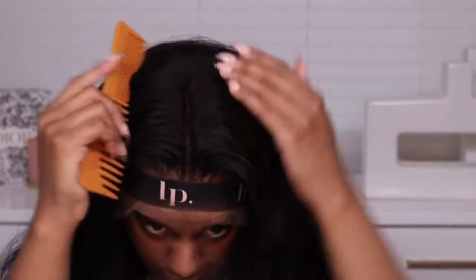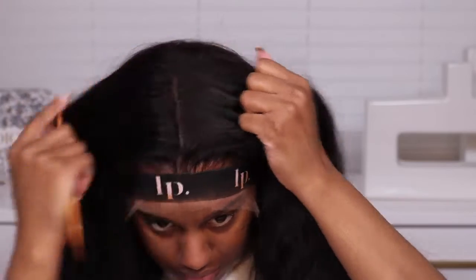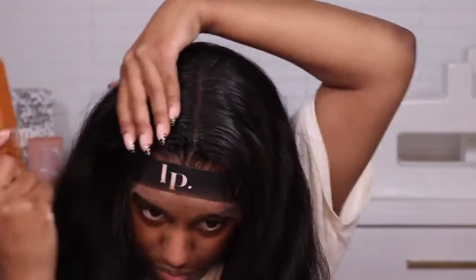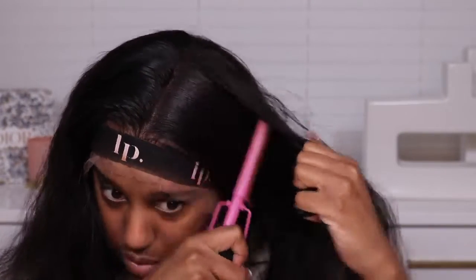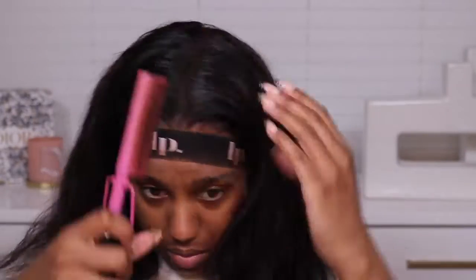Glue makes the whole lace application so much more complicated, so get you some good spray and call it a day, especially if you're doing your hair from home. Today I wanted to do a middle part, so I'm just doing a little blueprint, seeing where I want to part it — it's always crooked when I first start, then I get it together. I spray some hairspray and use my pressing comb to flatten the hair, because we don't want a bulky, bumpy middle part. We want it to give scalp.